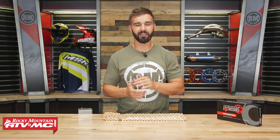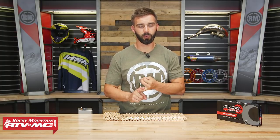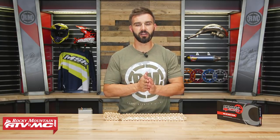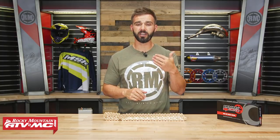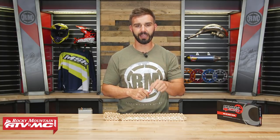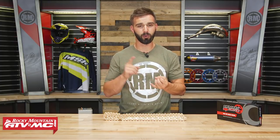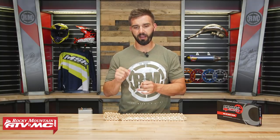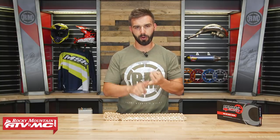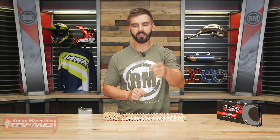And there it is — the MX Race Chain from Primary Drive. Super high quality chain, great price point, it's going to be a great replacement chain for just about any rider out there. If you have any questions about this chain, leave your comments below, give us a call, or chat live online and we'll get those answered. To pick yours up, just click the link at the end of this video. Make sure when you're at Rocky Mountain, you look at all the other great Primary Drive components — super high quality, great price points. If you like this product spotlight, get subscribed to our YouTube channel to stay up to date on the latest gear guides, product reviews, and how-to videos. I'm Chase — we'll see you on the trails.